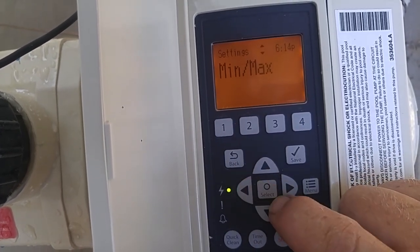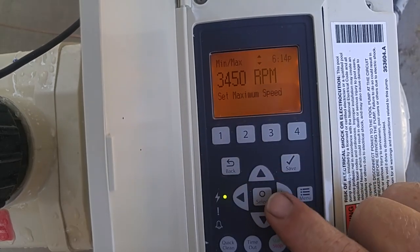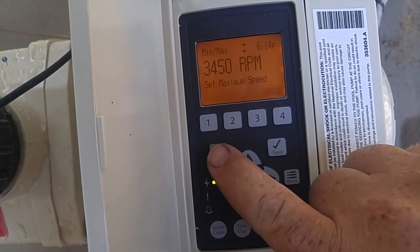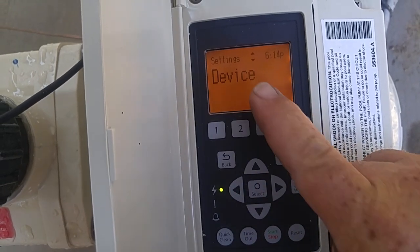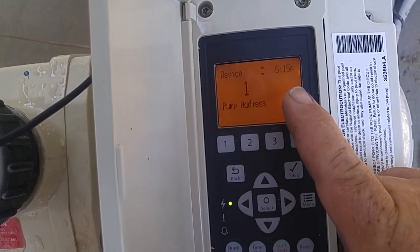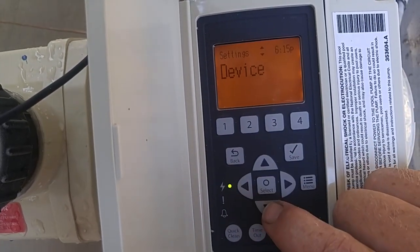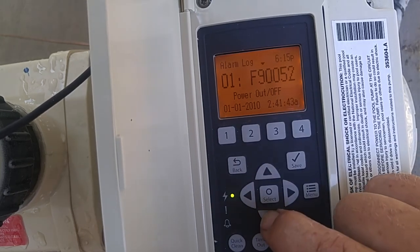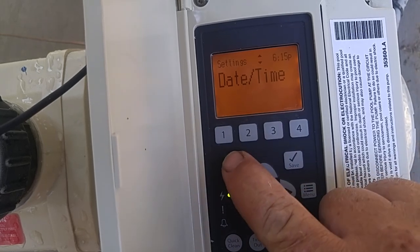Min and max speeds — the lowest speed it's set for is 450, the highest is 3450. I wouldn't recommend adjusting that; it should be fine. Next we have device — this is pump address number one. This is if you have multiple pumps on a control panel; each device has to be numbered to distinguish them, otherwise they'll all come on together. Then we have alarm log — anytime you have an alarm, it will log it. That's all for the settings.